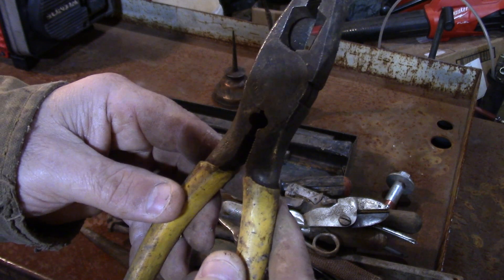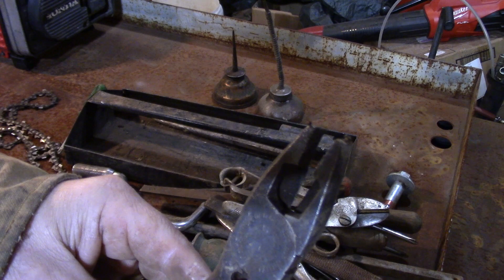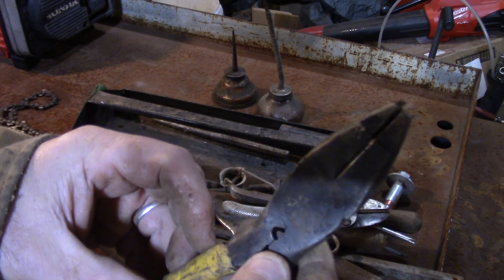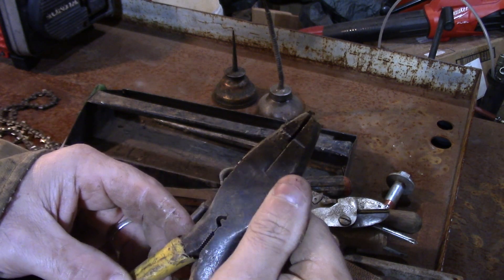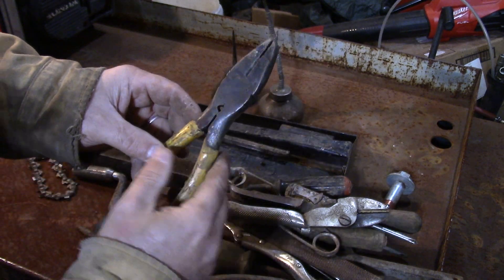I've got a pair of pliers — I have a pair that looks a lot like these. These are linesman pliers. Trying to see the brand on there — Ideal 420, made in Sycamore, Illinois, USA. So we'll clean them up.